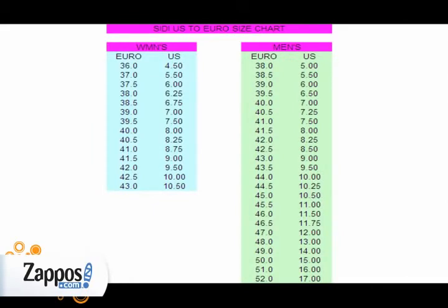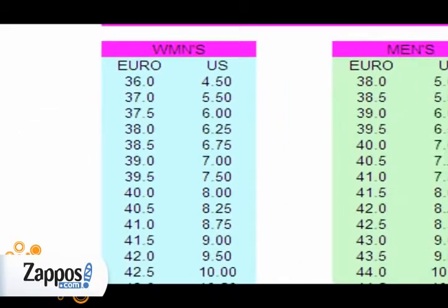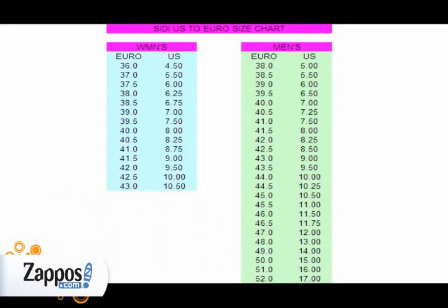First, let's take a look at the Seedy sizing chart. Every brand can fit a bit differently, so let's start from scratch. Find your standard shoe size on the chart, then go to your European size. This will tell you the proper length for a Seedy shoe. The chart gives what we call a pro fit, which puts your toe right against the inside of the shoe.